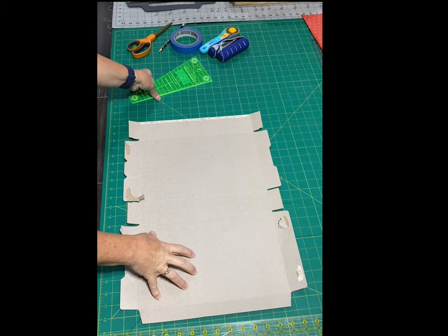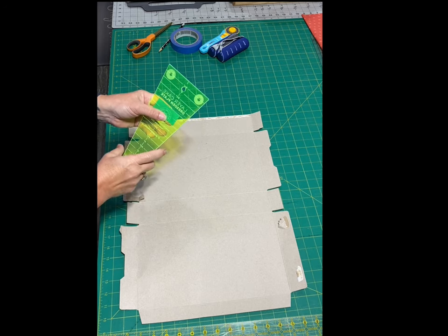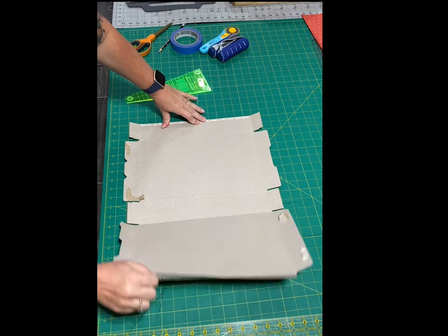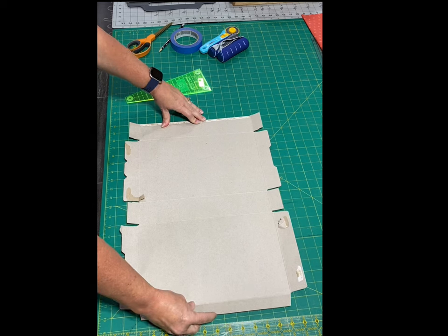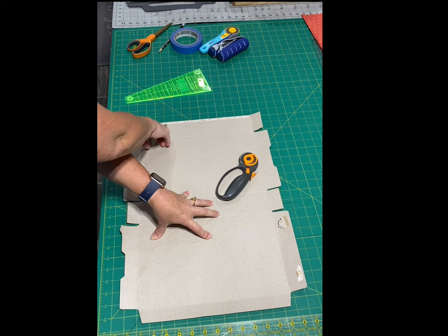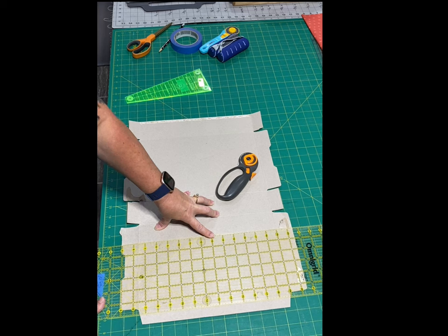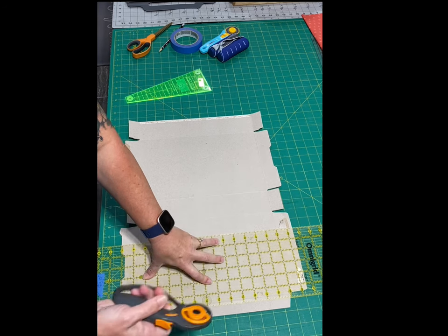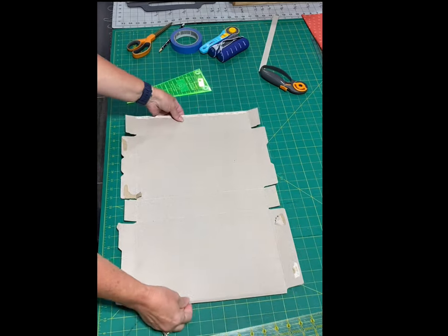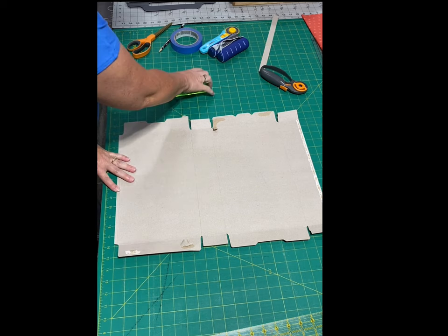I'm going to show you how to make a Dresden template out of a piece of cardboard — a large template for doing the daisy Dresden. As long as you have a small Dresden template, you'll be able to do this. I just have an open cereal box here and I'm going to trim this down to 20 inches.